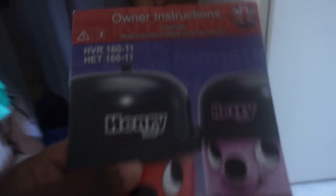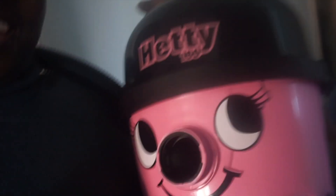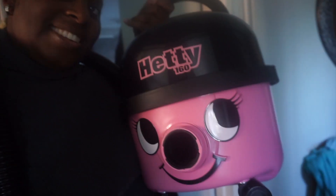Like always it comes with a manual guide which I will not be reading. I've heard a lot of good things about Henry and Hetty. Your standard hoover head, tools so that you can use it on your sofa, table, that kind of stuff. Got a hose round my neck. Hetty! Oh she's so cute! I like it! And she's pink!